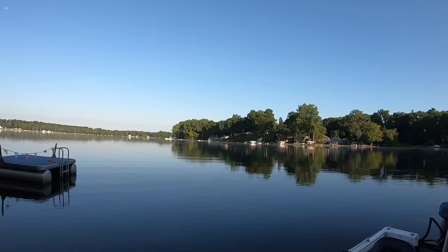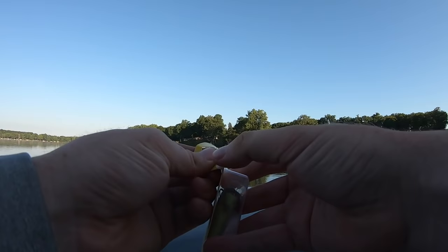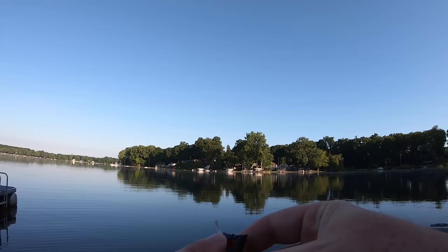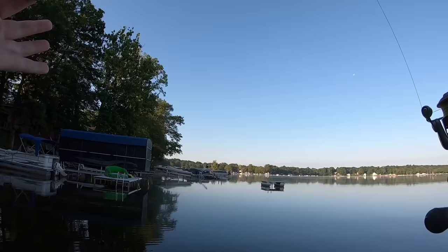We are now going to jump into the Booyah Bait Company Prank popper — very interesting design, probably the most unique popper you've ever seen. It looks like a standard popper but it's got that little crankbait build on it as well, so it's going to fish a little bit differently. We're rigged up and ready to go — the only thing we switched is we're throwing this on a spinning rod since this popper is quite a bit lighter than the Googan Squad Blooper.